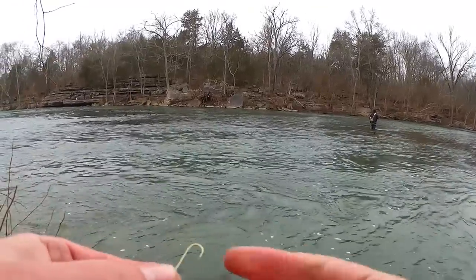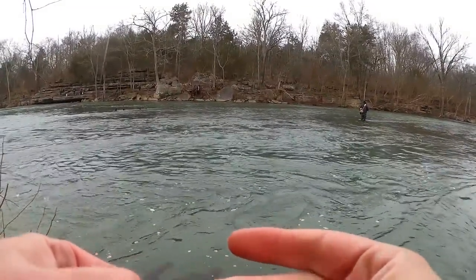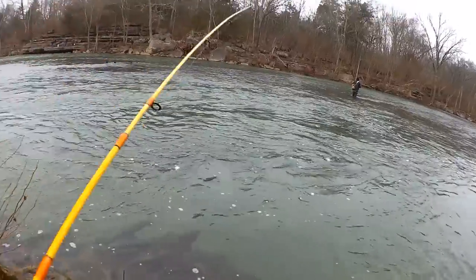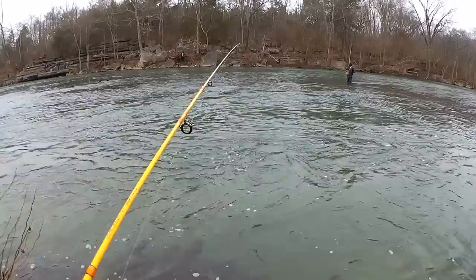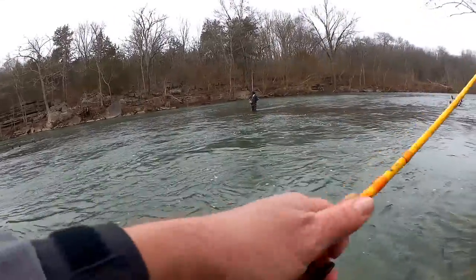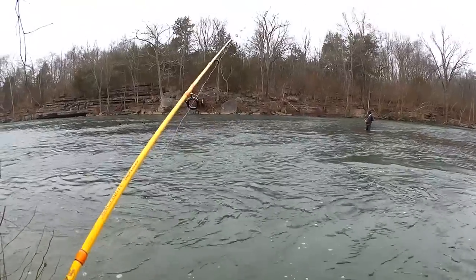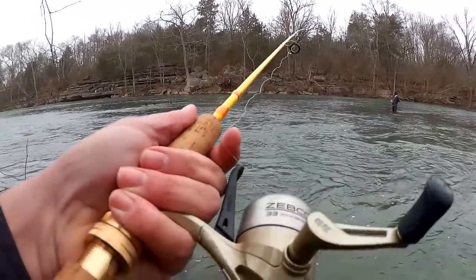Smells like garlic. Fishing that ultralight trigger spin today.